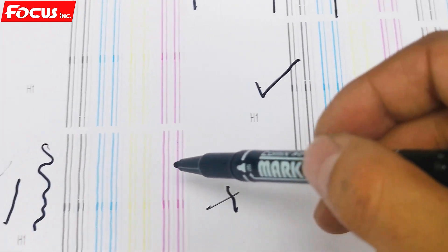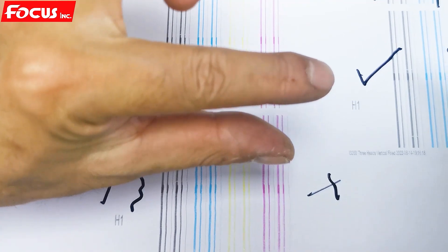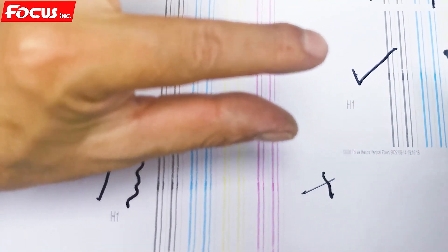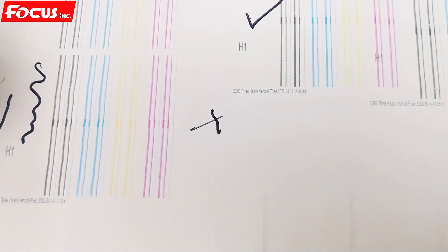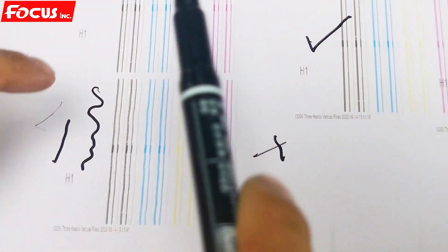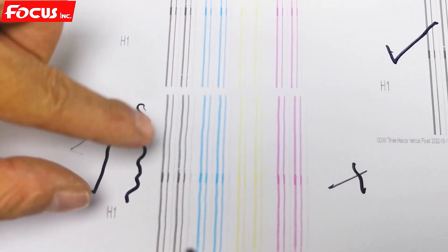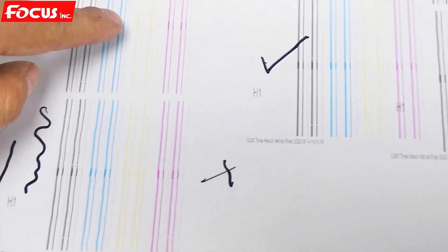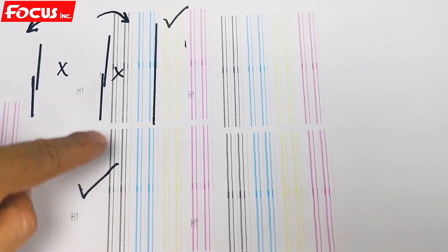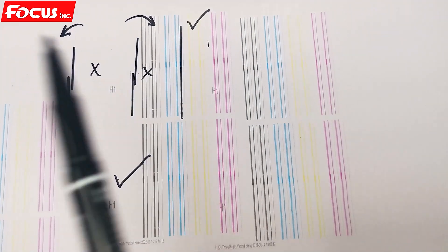This one is not good — because the gap between the printout and the media is too big, so we remove the table up. The gap between the printout and the media is too big, so the line is not straight — it shows width, and there is overlap. After we align the print head, we get straight lines — this is a good alignment.